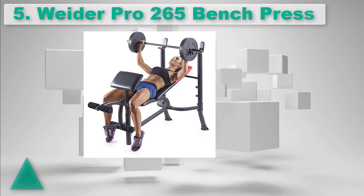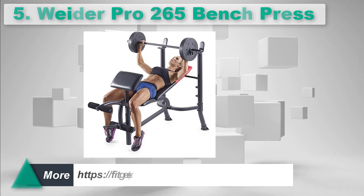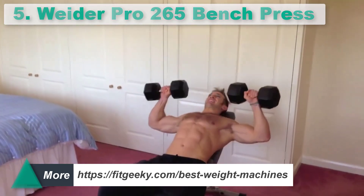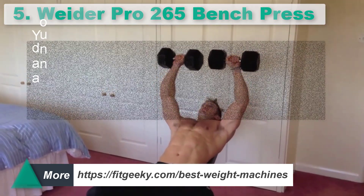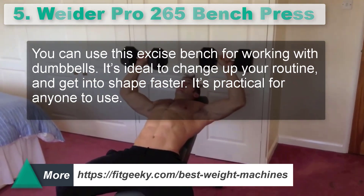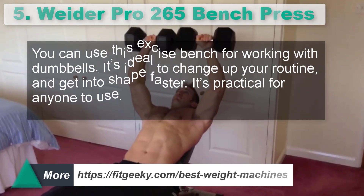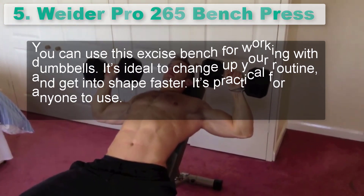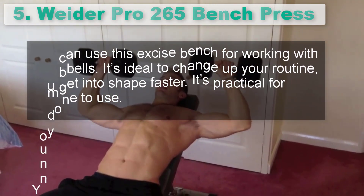Number 5: Weider Pro 265 Bench Press. You can use this exercise bench for working with dumbbells. It's ideal to change up your routine and get into shape faster. It's practical for anyone to use.